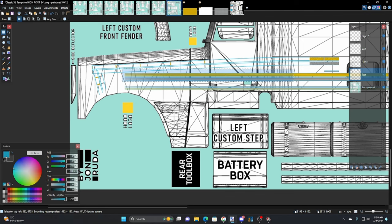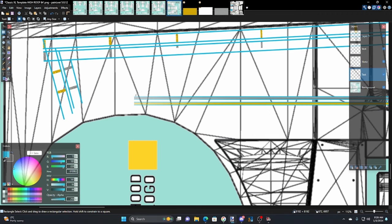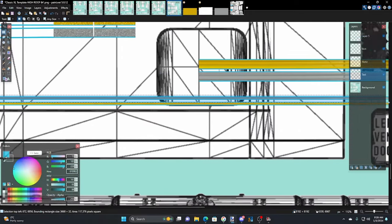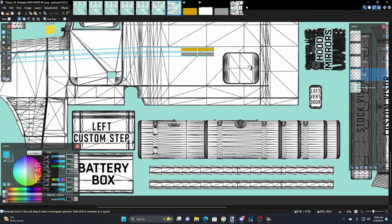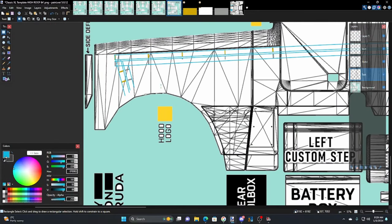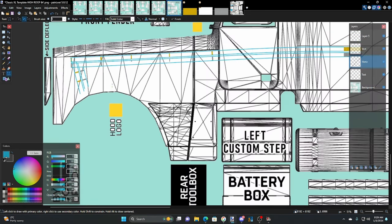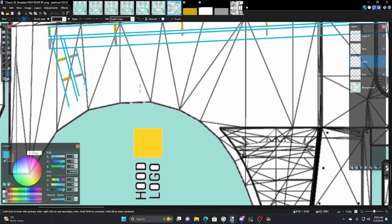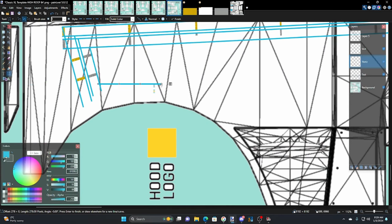Use the rectangle select on this bottom guide layer — we're not going to hurt anything — and just grab all that and delete it. Now we just aim for that line and get rid of all this extra stuff because it's going to be a vertical line — we don't need all those little guide markers. We know what we're aiming for: to run right through there on a parallel line.